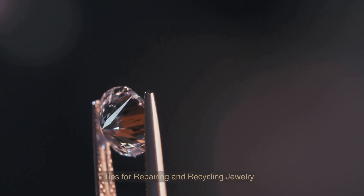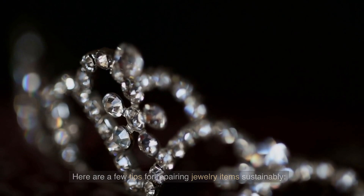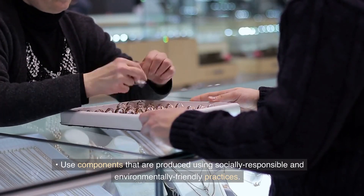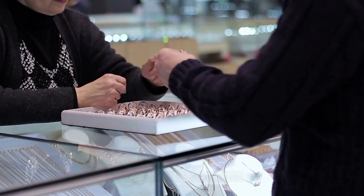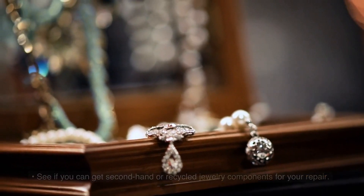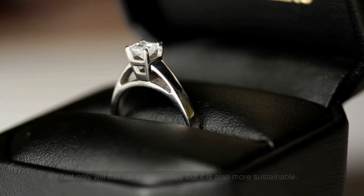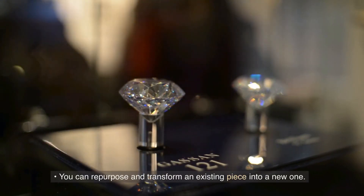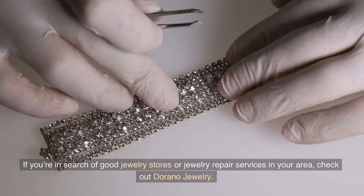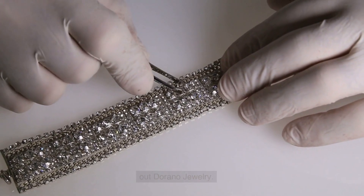Tips for Repairing and Recycling Jewelry. Here are a few tips for repairing jewelry items sustainably. Use components that are produced using socially responsible and environmentally friendly practices. See if you can get second-hand or recycled jewelry components for your repair — not only will this save you money, but it is also more sustainable. You can repurpose and transform an existing piece into a new one. If you're in search of good jewelry stores or jewelry repair services in your area, check out Dorano Jewelry.